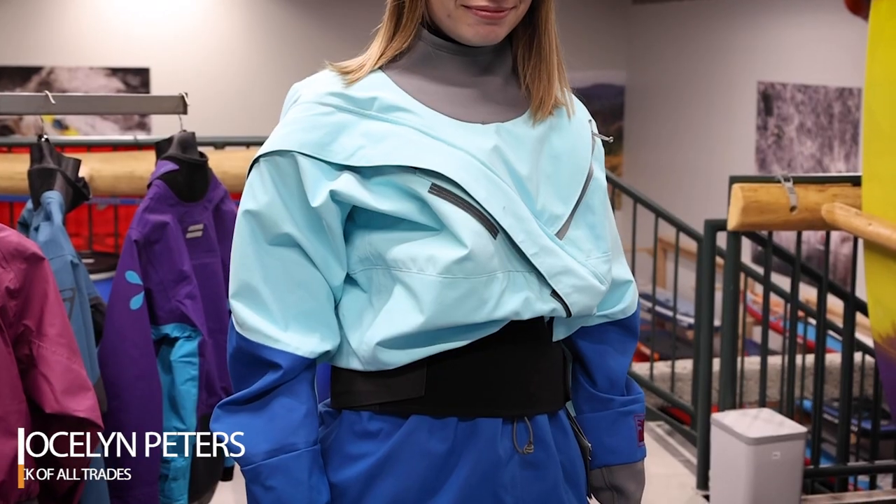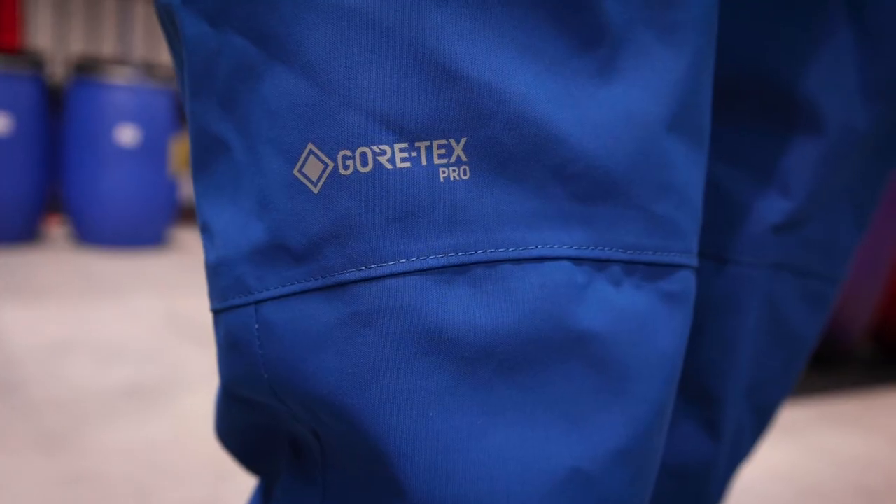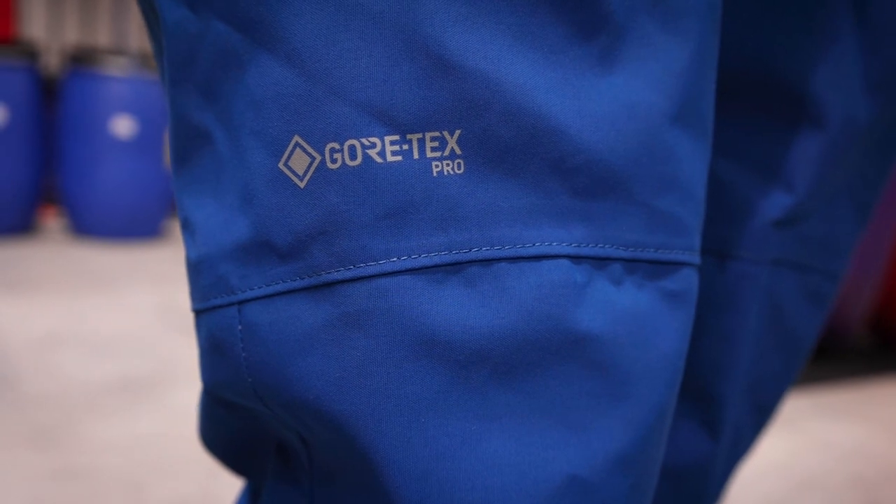Hi, I'm Jocelyn from AQ Outdoors, and today I will be reviewing the Women's Kokotat Meridian and Kokotat Icon. Both of these are top-notch dry suits in the paddlesports industry and are made of durable Gore-Tex material.